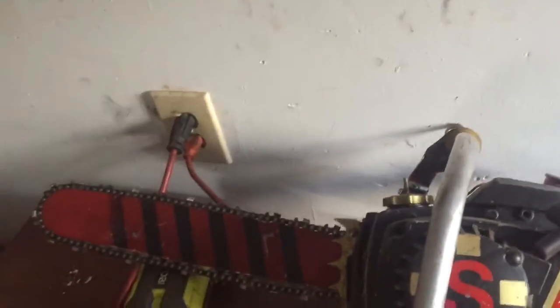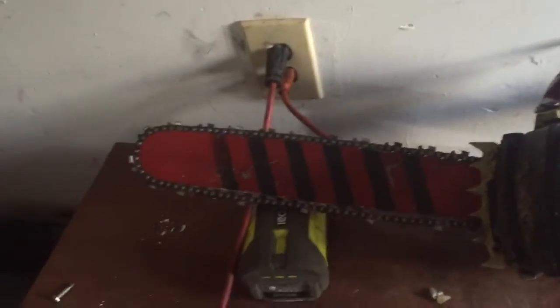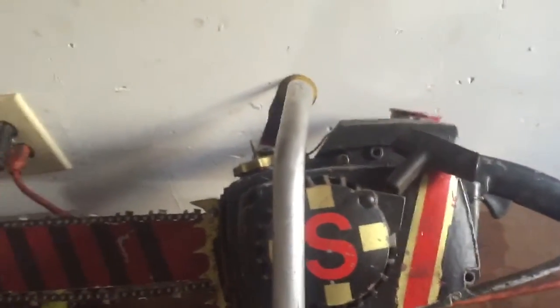It was actually really quiet despite having so much power behind it. It's a 70cc engine. Also tungsten carbide teeth on there. To prevent kickback, I always make sure my teeth are razor sharp.